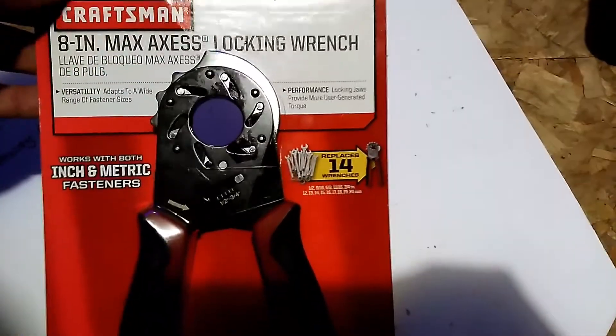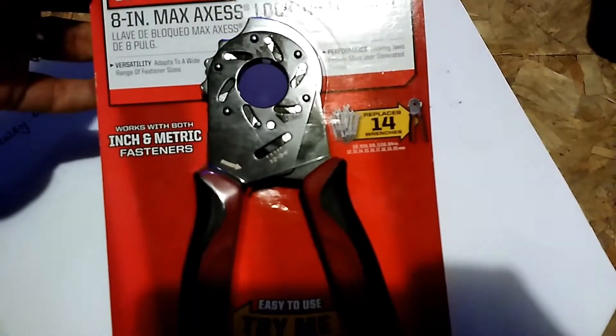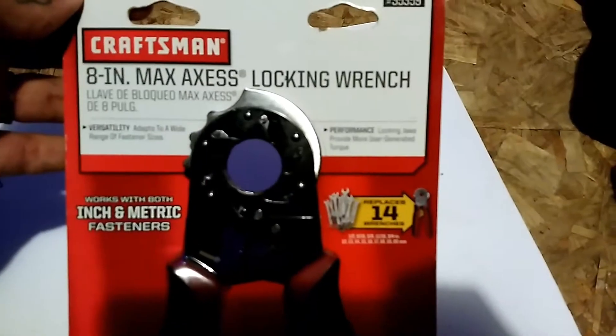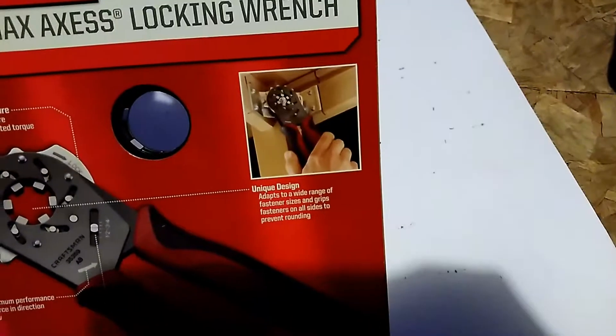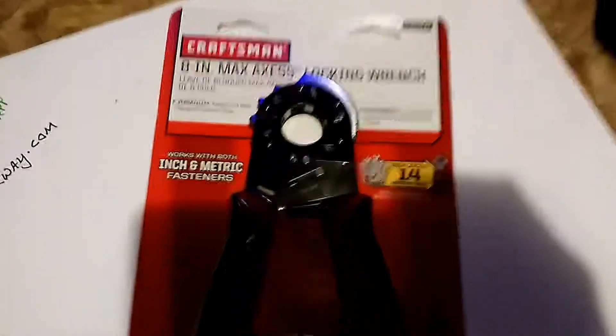Nice and oily still, just got it. This is $12, from Sears. It's a great tool to have around the shop or around the house if you just want one. It's not really practical if you're getting into tight spaces, but it is worth the $12.